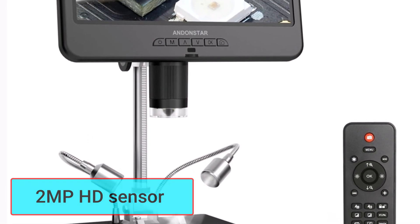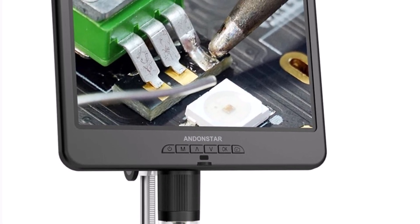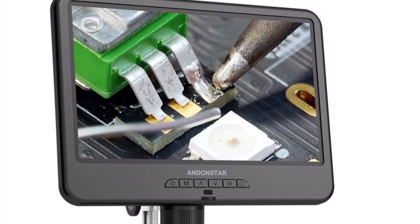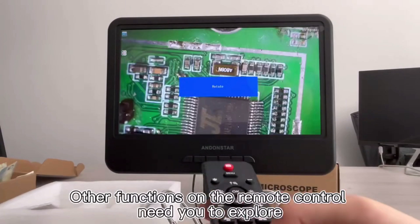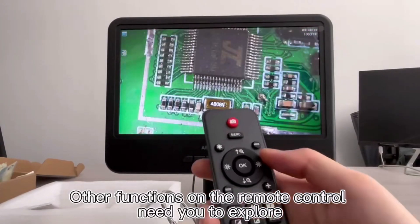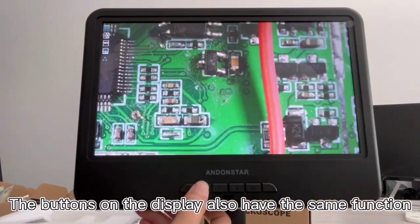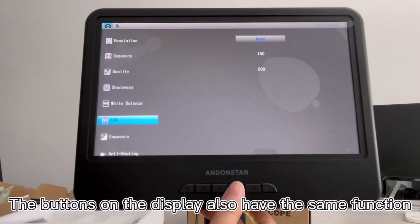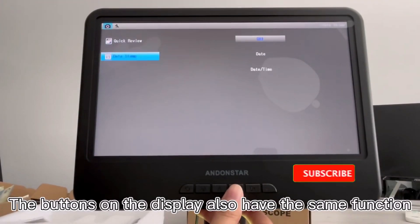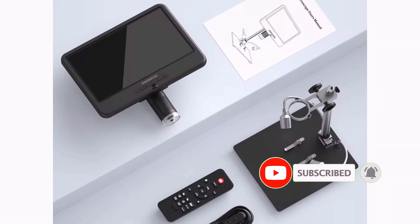The HD sensor captures crisp photos with a maximum resolution of 12MP at 4032x3024, and smooth videos at 30fps in AVI format. Built with a durable metal body, this microscope ensures longevity and stability. It's powered via USB 5V DC, making it compatible with most workstations. The compact and portable build further adds to its usability, while certifications like CE, FCC, and ROHS ensure compliance with safety standards.